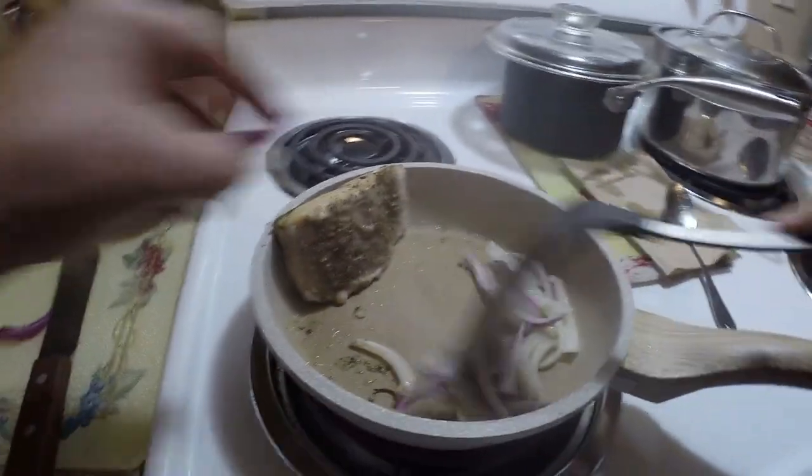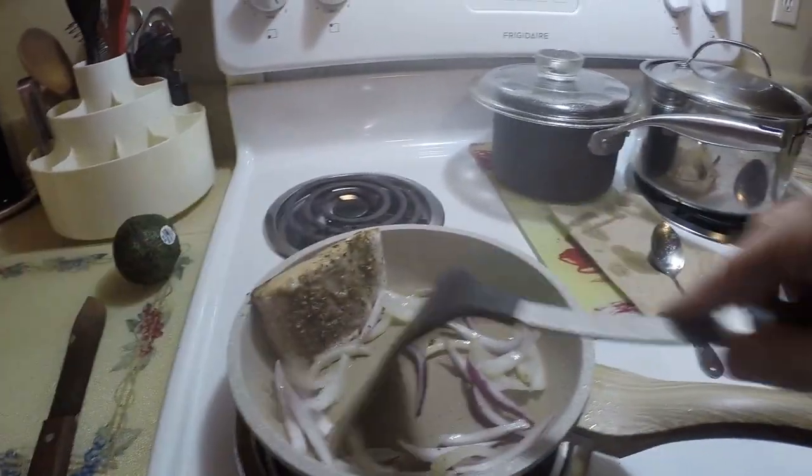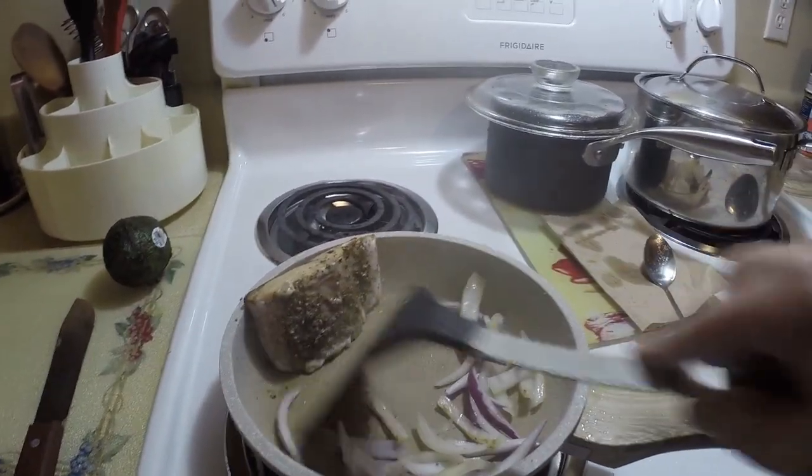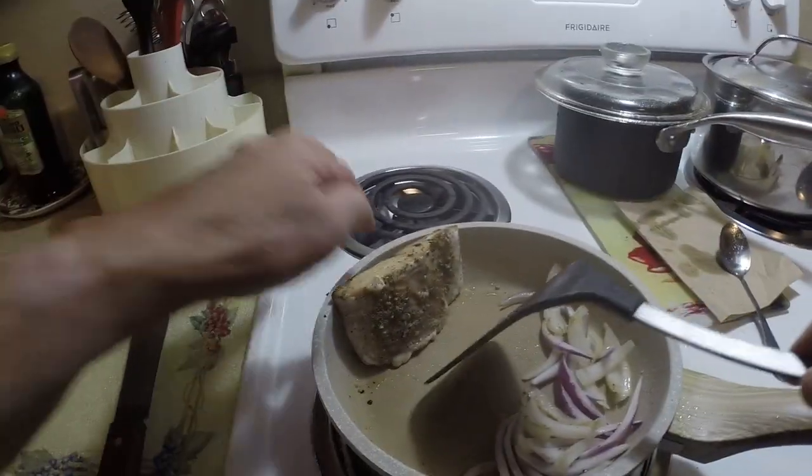I'm gonna use the sauce. I'll cook some water.